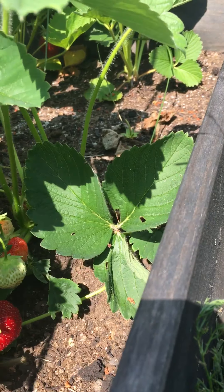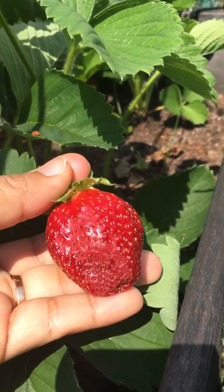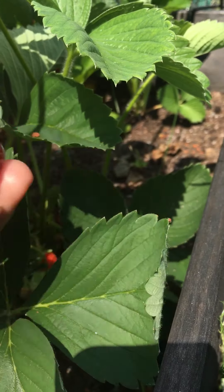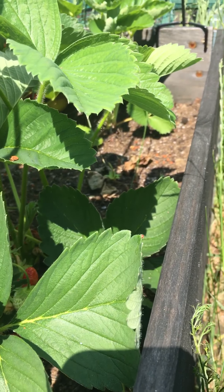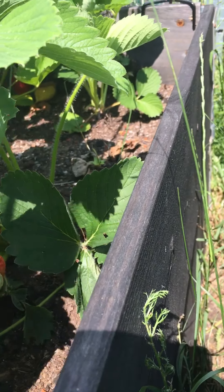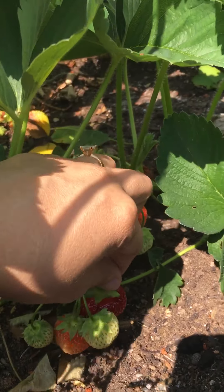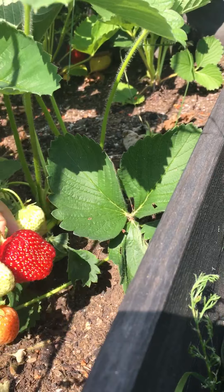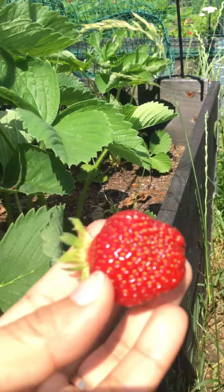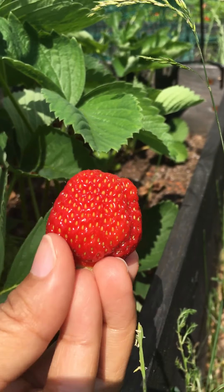Yes, this is super ripe already — you waited too long. So sweet.